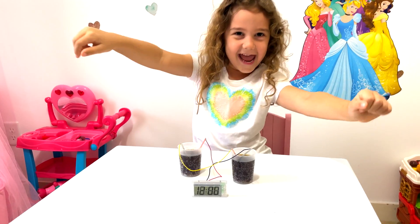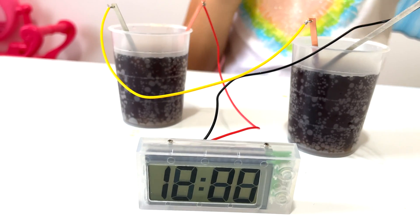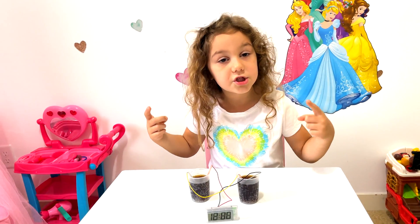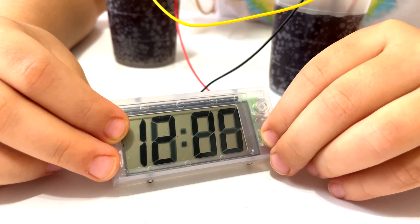Yay, it's working! That is so cool. You can create electricity with these wires and make the clock work. This is so cool — you should try this experiment at home! I can change the time with these buttons.